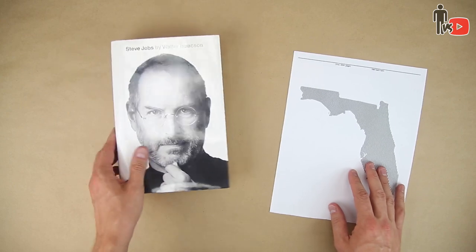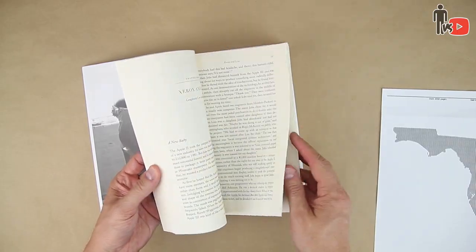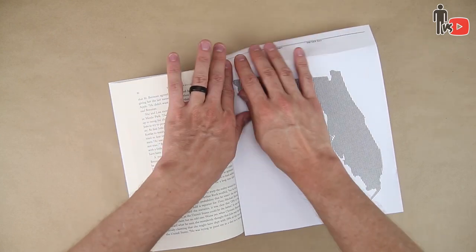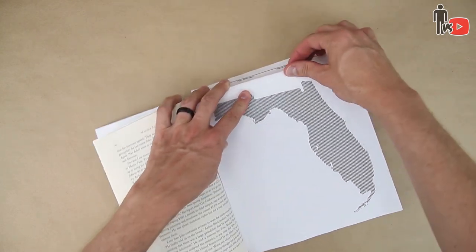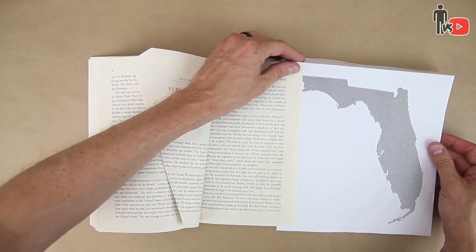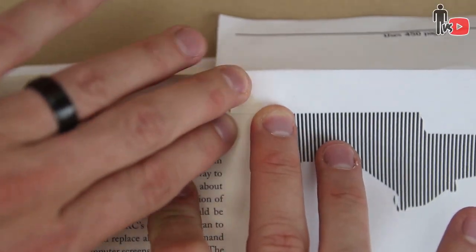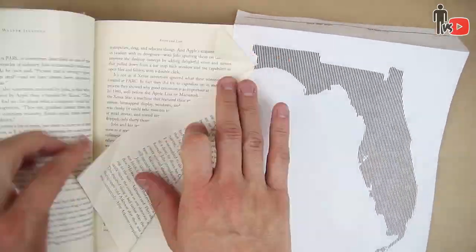I used the Steve Jobs book as it was large enough to fit the design and had the right amount of pages. This particular image takes 450 pages to create, so after doing a little math, I got the spot where I need to start. First you have to align it and make a fold at the top of your page, that way everything winds up straight. The instructions were a little vague, but essentially you slip this piece of paper into the book and fold back each of the pages according to the width of the lines. So you just fold this side down, and then you fold this side down, and then you just fold like there's no tomorrow.